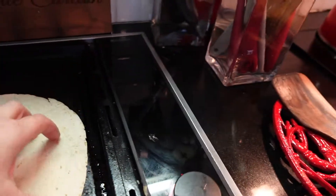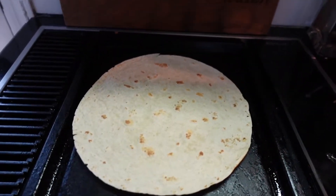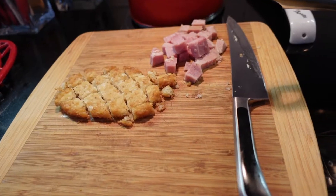Flip over the tortilla — it's hot this time! Flip that over and get that other side crisping up a bit.